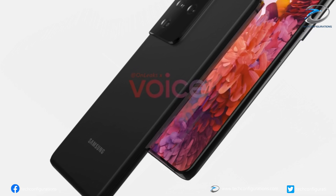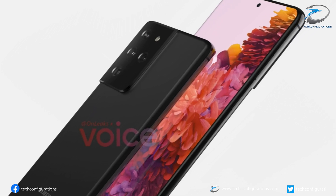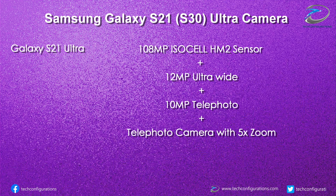Looking at the renders, the Galaxy S21 Ultra would feature quad cameras. Earlier leaks also suggested a quad camera configuration with a 108 megapixel main camera, a 12 megapixel ultra-wide lens, a 10 megapixel telephoto lens, along with an additional telephoto lens.